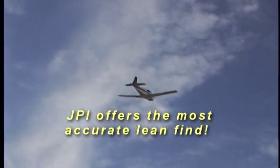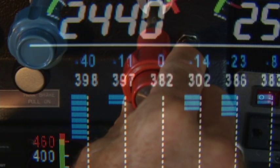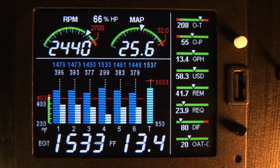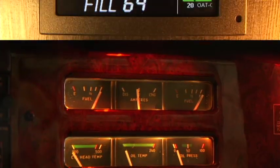Accurate leaning yields optimal engine temperatures. Using your EDM to precisely adjust the mixture, your engine can produce the best fuel economy or maximum power.